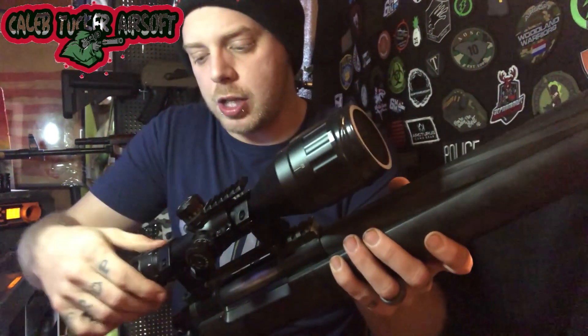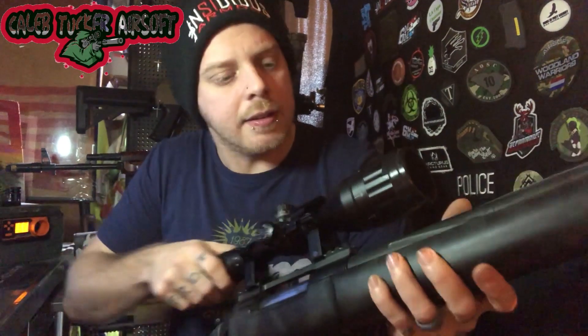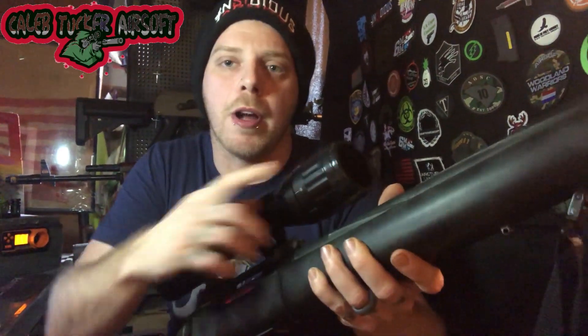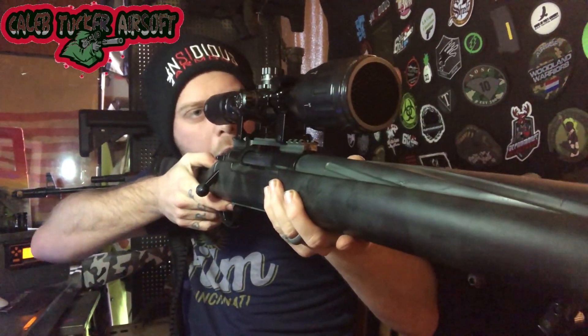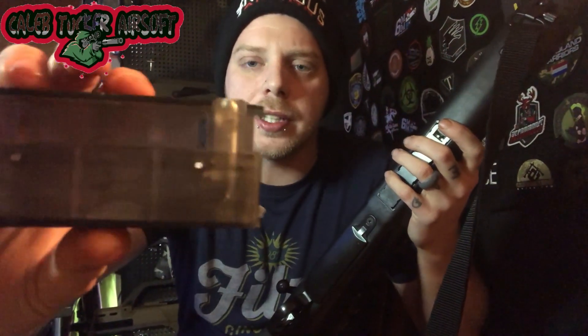The scope has different adjustments all the way around, up to nine, and you have your front adjustment as well. Mine does have the kill flash on the front to get rid of that lens glare when I'm in the woods. If I was to scope out somebody, my lens would not flash if a light hits it — that is a key feature I really like.